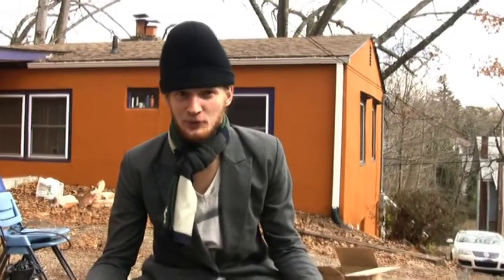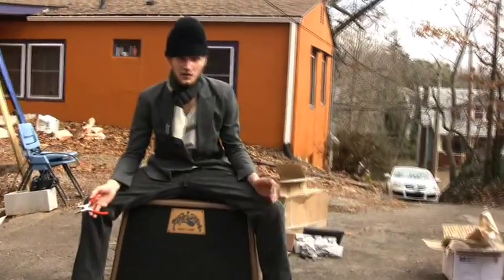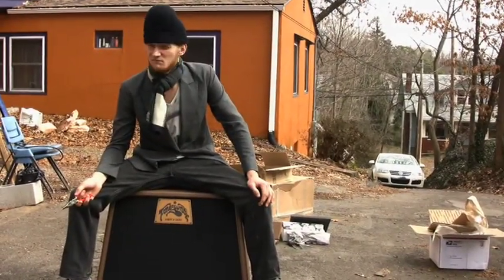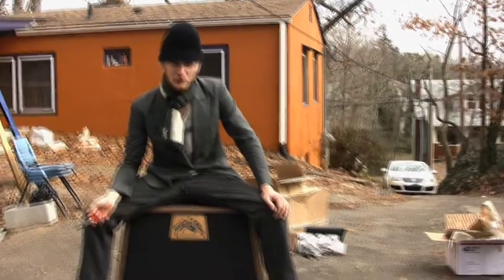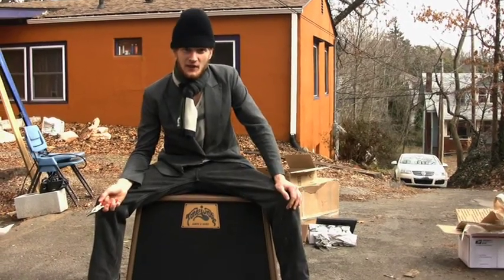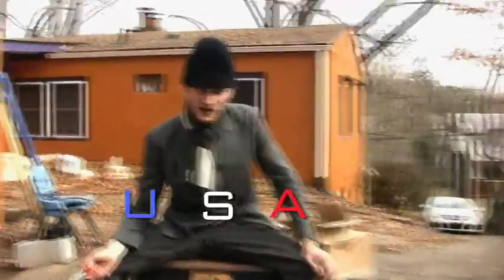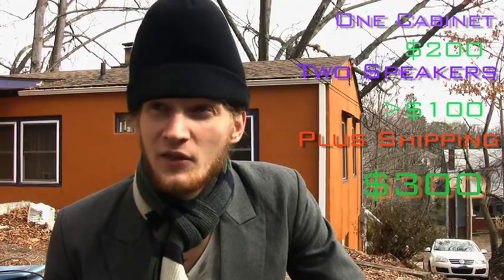This is Duncan from Trashville Studios, just showing you how to put together your own speaker cabinet by ordering speakers and a speaker cab on the internet. You can save hundreds of dollars. Normally for a boutique cabinet, you're going to spend $1,000. Two speakers made by Eminence in the USA, and a cabinet hand-built by artisans — the cabinet cost me $200, the speakers cost me less than $100, and that's everything shipped. $300 for your own hand-built tone.